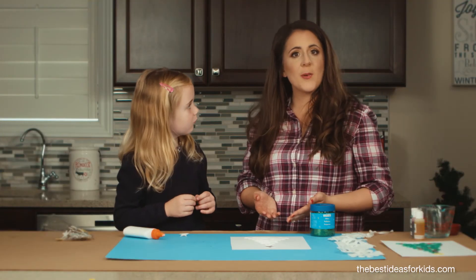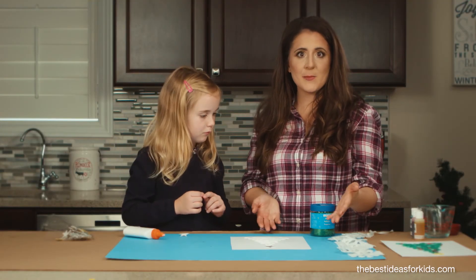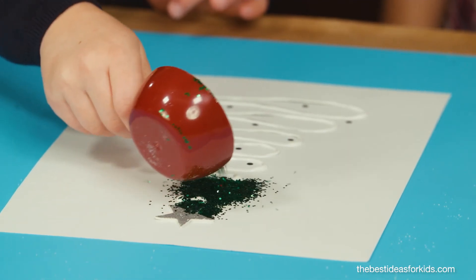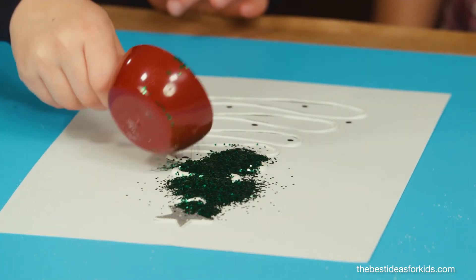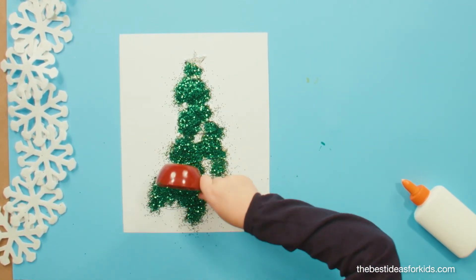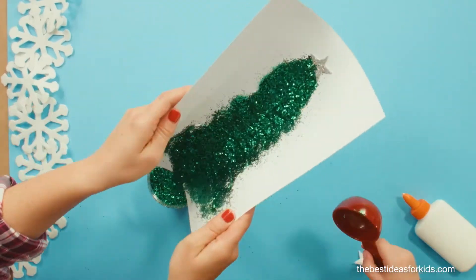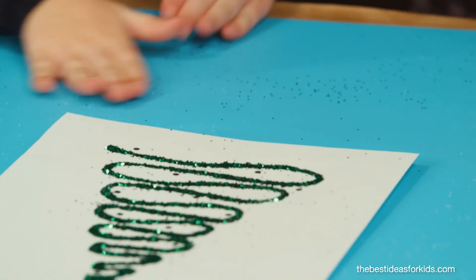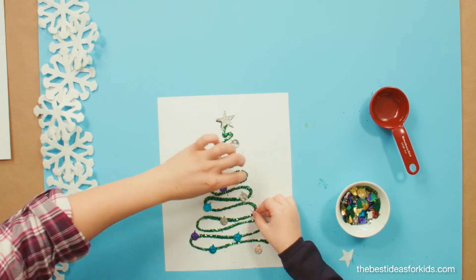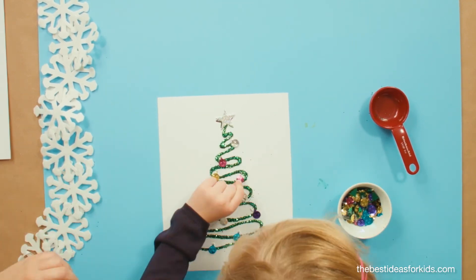If you don't want to do salt painting and you still want to decorate your Christmas tree template, you can still trace with glue and then just sprinkle a little bit of glitter on top. Then you can add some confetti to decorate your glitter painted Christmas tree.